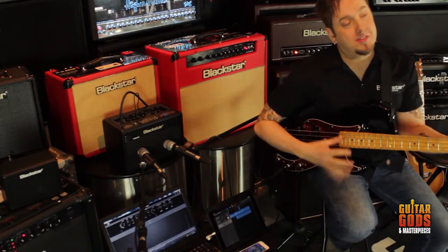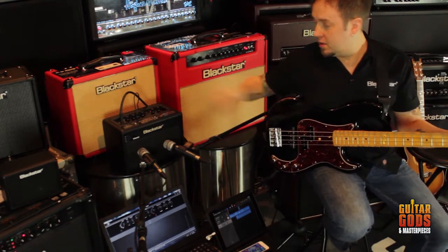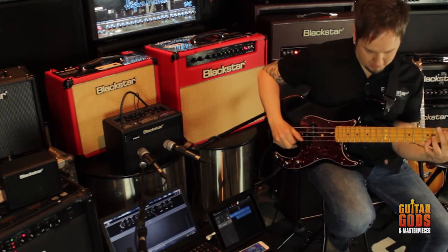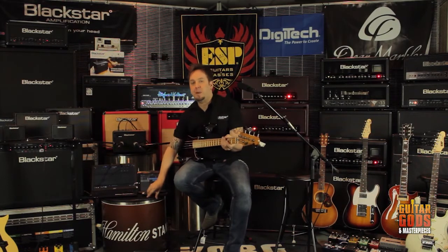You can also add some effects on there as well. We've got things like envelope filter and also bass distortion.